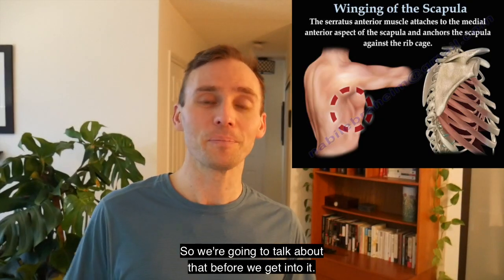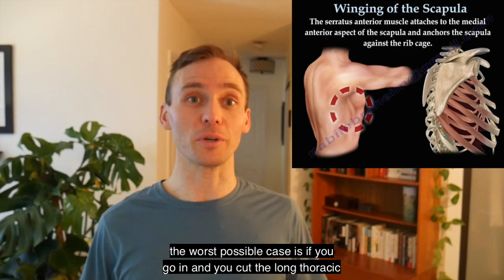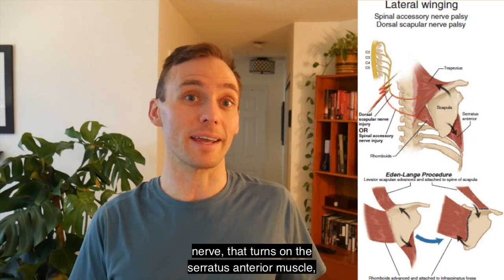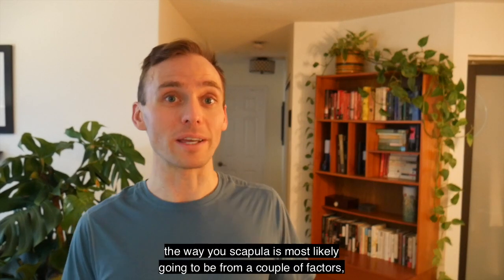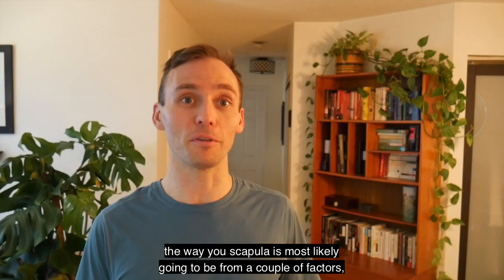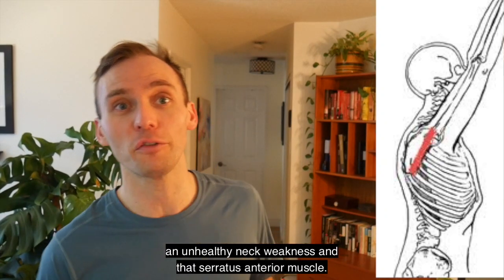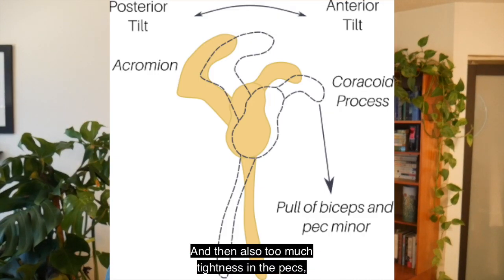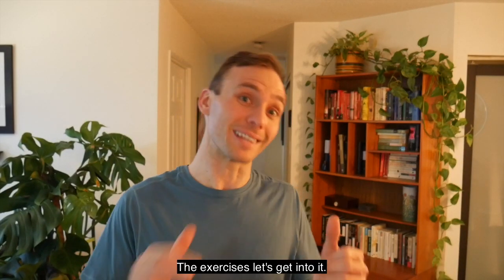Before we get into it — if you don't know what a winging scapula is, it's that tilting forward of the shoulder blade. The worst possible case is if you cut the long thoracic nerve that activates the serratus anterior muscle; that's how you could instantaneously cause winging. Most likely it comes from a few factors: too much rounding through the thoracic spine, an unhealthy neck, weakness in the serratus anterior muscle, and too much tightness in the pecs — especially the pectoralis minor — pulling that shoulder forward.